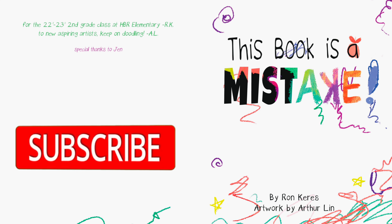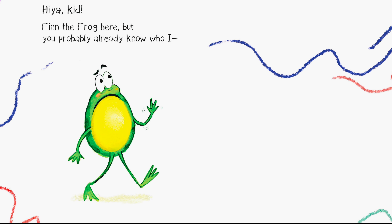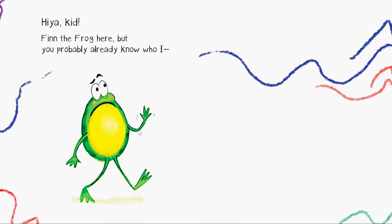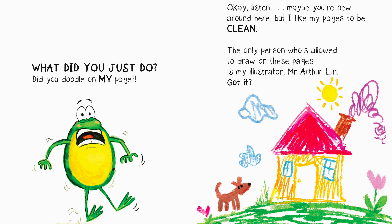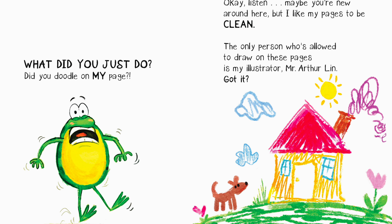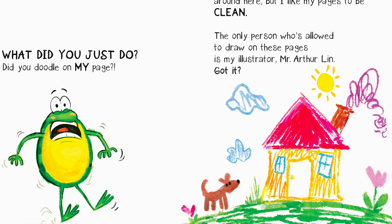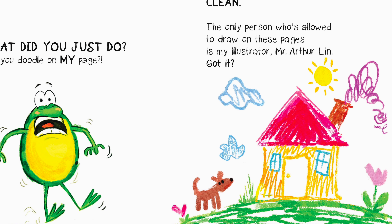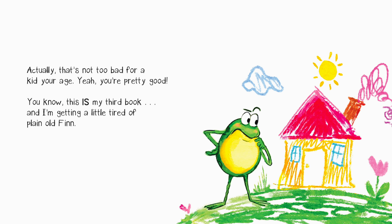Hiya kid, Fin the Frog here — but you probably already know who I am. What did you just do? Did you doodle on my page? Okay, listen, maybe you're new around here, but I like my pages to be clean. The only person who's allowed to draw on these pages is my illustrator, Mr. Arthur Lynn. Got it? Actually... that's not too bad for a kid your age.